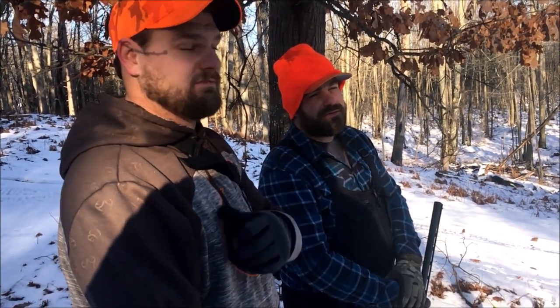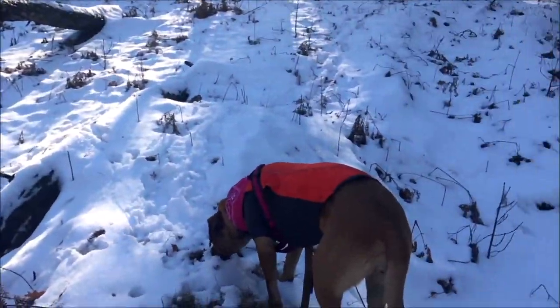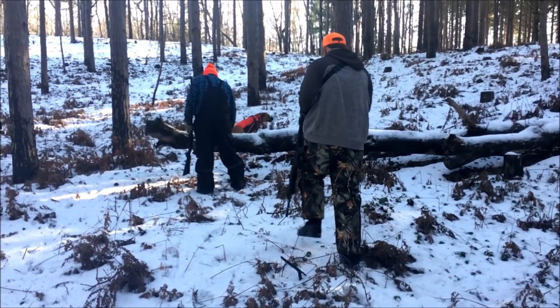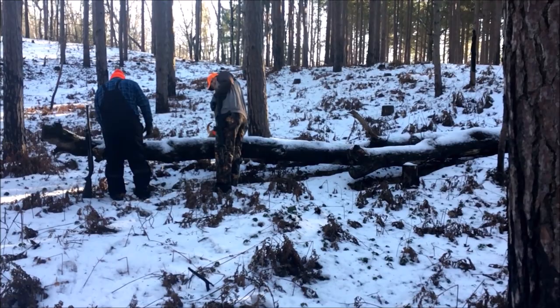The point is to enjoy the outdoors and kill beers — didn't kill any deer, gotta kill some beers. Kara's having a good time, she's got some smells. We're getting into the last few hours of daylight, been hiking around a while, so we just decided to find a log to sit on, drink some water, and hang out for a minute.